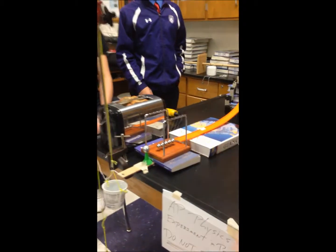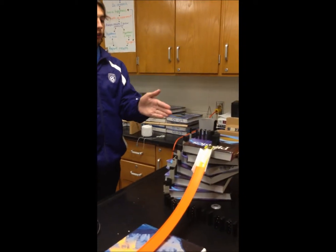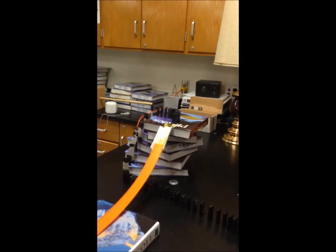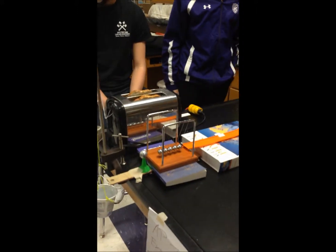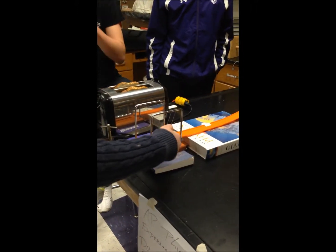The dominoes chain up to the bookcase and fall, hitting the marble, transferring gravitational potential energy to kinetic energy, and hitting the Newton's cradle. The marble hits the Newton's cradle, knocking off a ball on the end due to mechanical energy conservation.